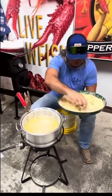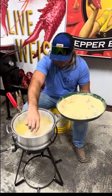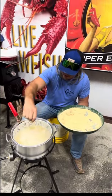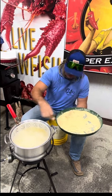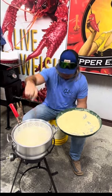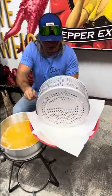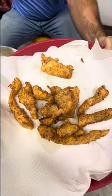Fried garfish for the win with them white beans with them ham hocks. That's ladies — beautiful garfish, catch and release in the grease, dude. Look how pretty that is right there. Garfish and white beans for the win. It don't take long — probably two to three minutes. Look at that boy, that looks better than chicken tenders, dude.